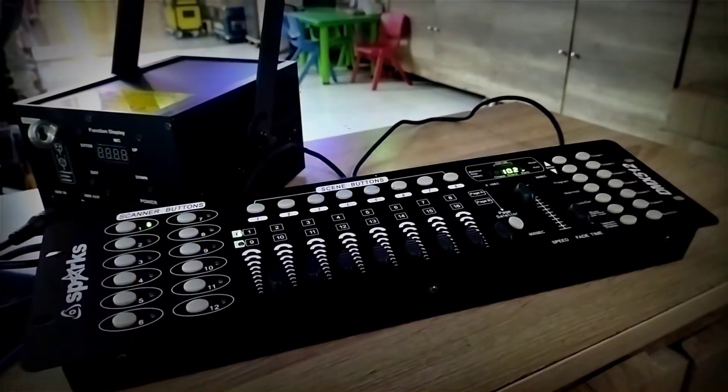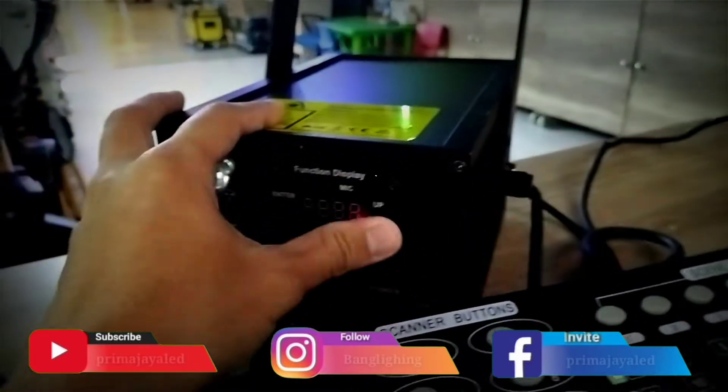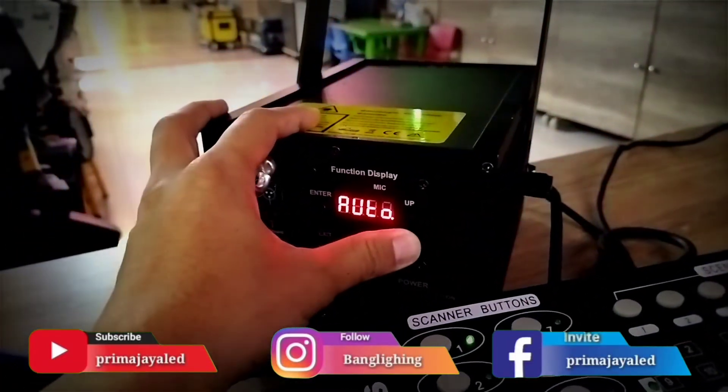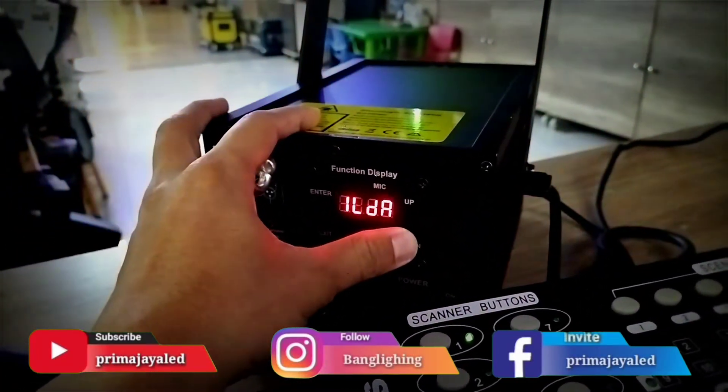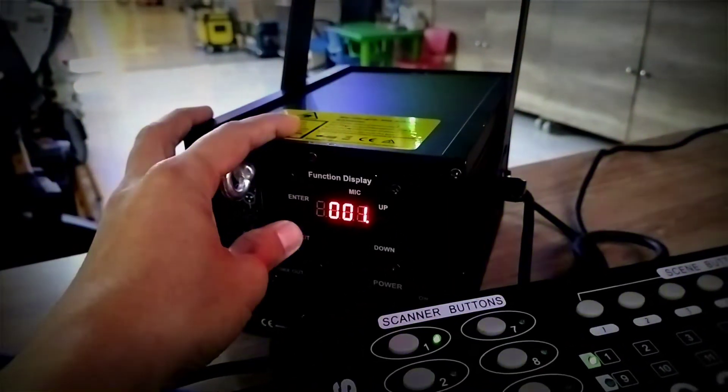Ini cara penyettingan untuk Spark Laser penggunaan DMX512. Untuk addressing, dipastiin dulu nanti masuk ke mode AU001, nah ini di A001.